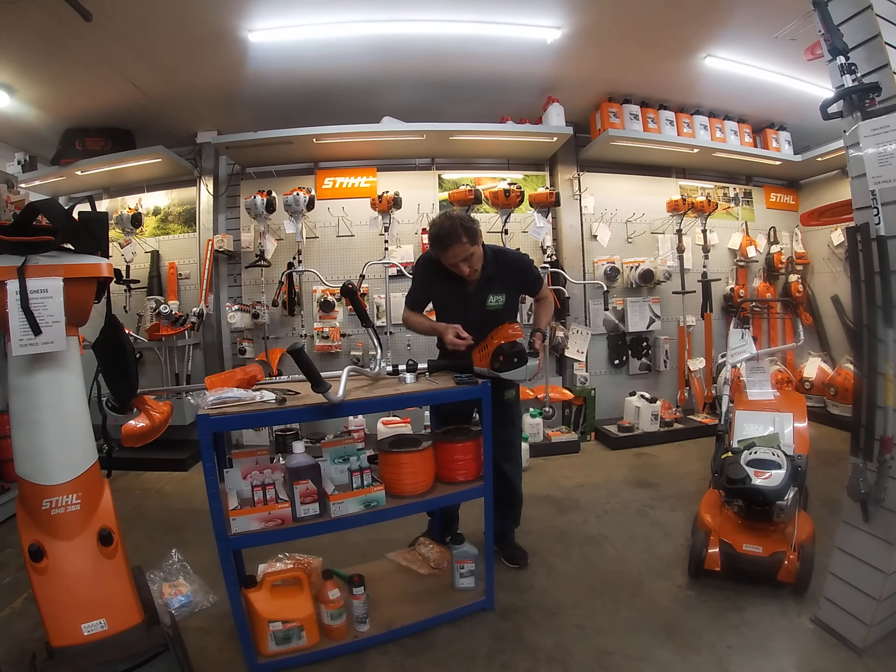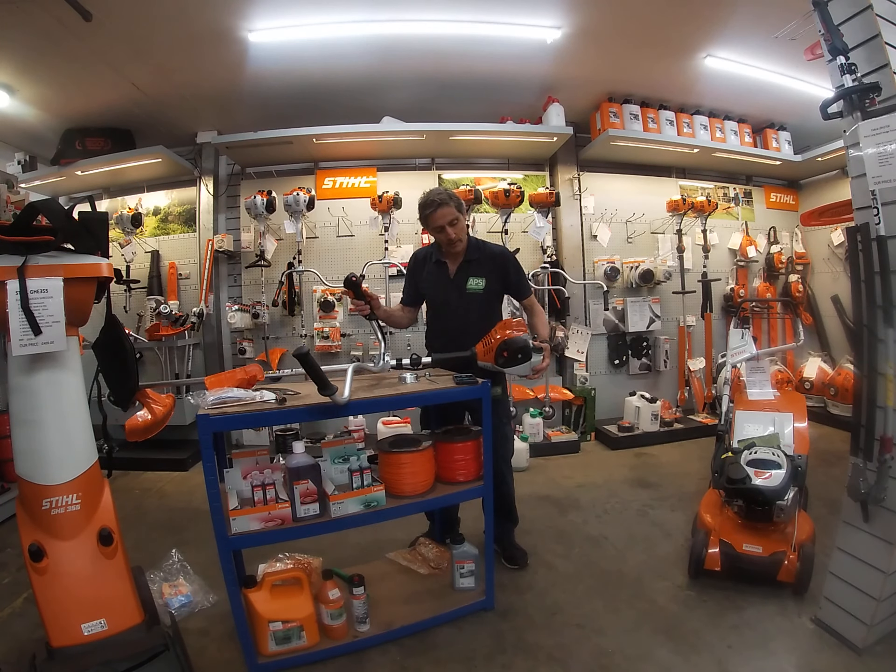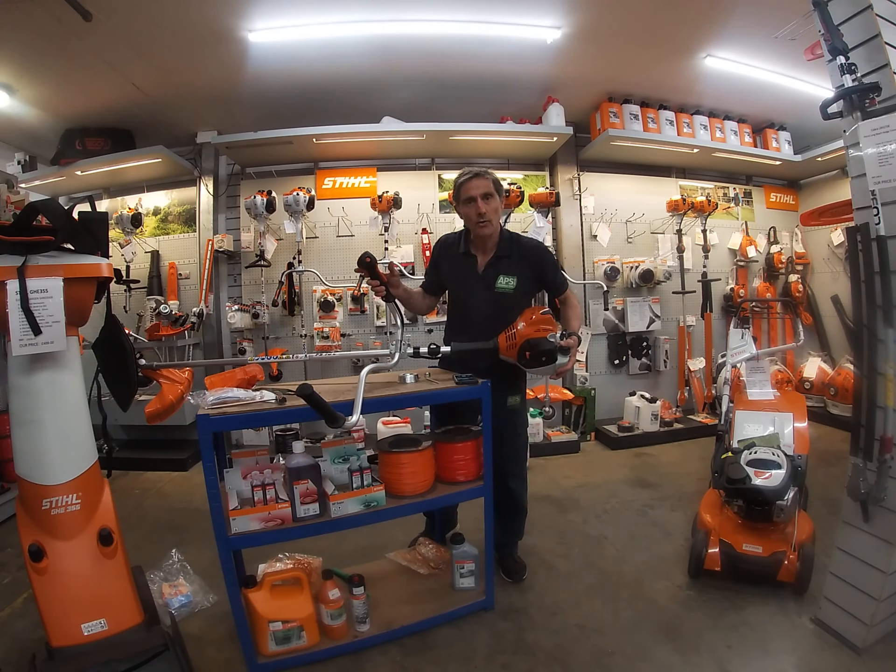If I put that on half choke and squeeze the trigger, you'll hear the click — that's gone onto normal run.